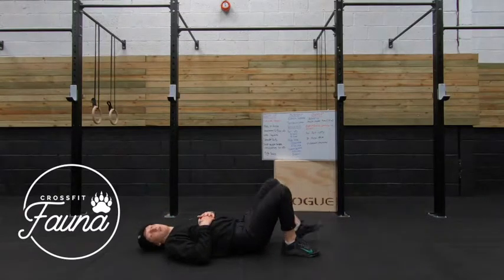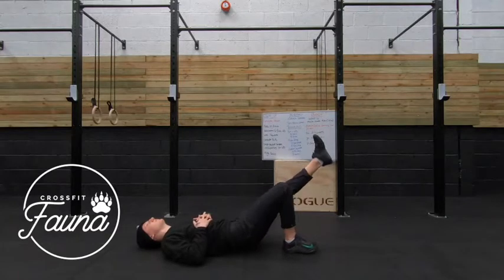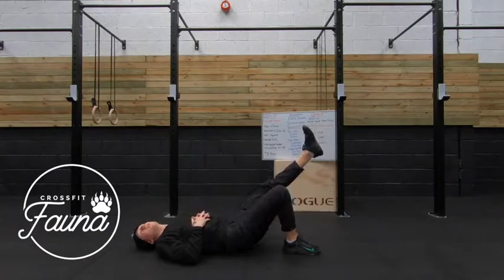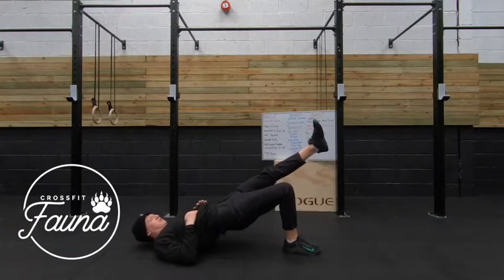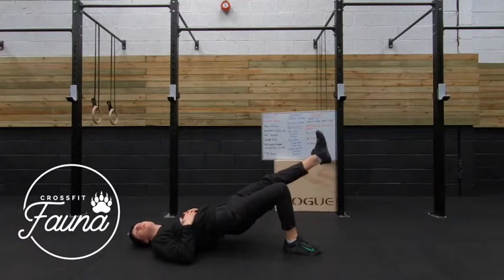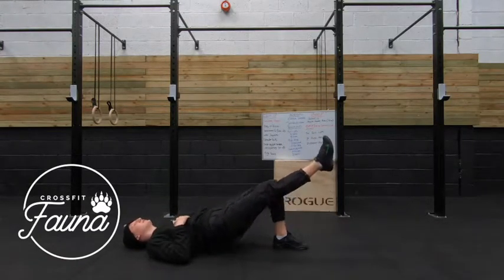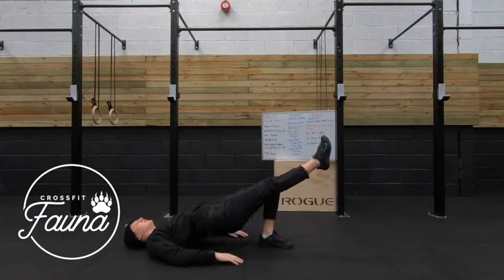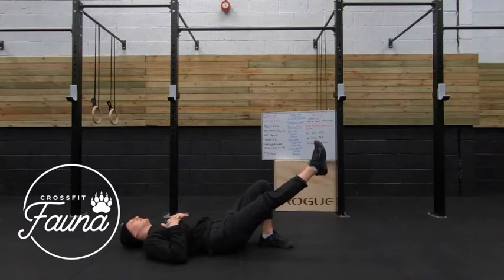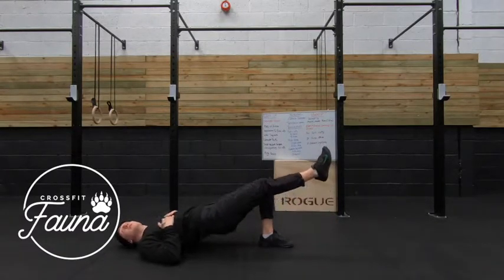All we're going to do now is come onto our backs. We're going to go for single leg glute bridges — 30 seconds on each leg. Start off with one leg nice and straight, then raise our hips up. 5, 4, 3, 2, 1. And change your legs — send those hips back up to the ceiling on that other leg. 15 seconds. 5, 4, 3, 2, 1.